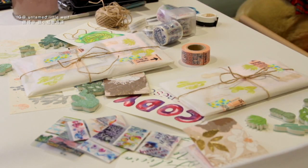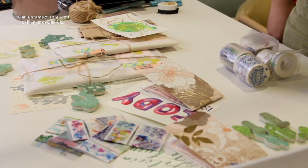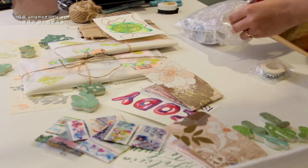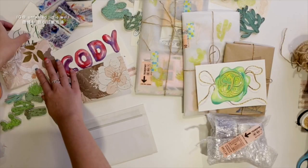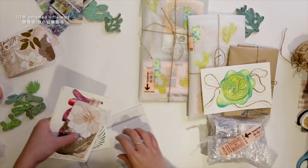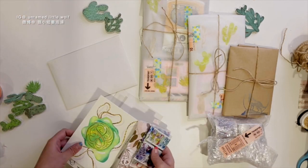I also had some rolls of washi tape that I wanted to send to my friend — some are designed by me, so I received a few samples from the brand, and some are just basic ones that I really like and think she will enjoy as well. For the washi tape I just wrapped them up in some bubble wrap and didn't decorate it too much. Then I sorted out the little pieces I made and put everything handmade by me into a separate envelope.